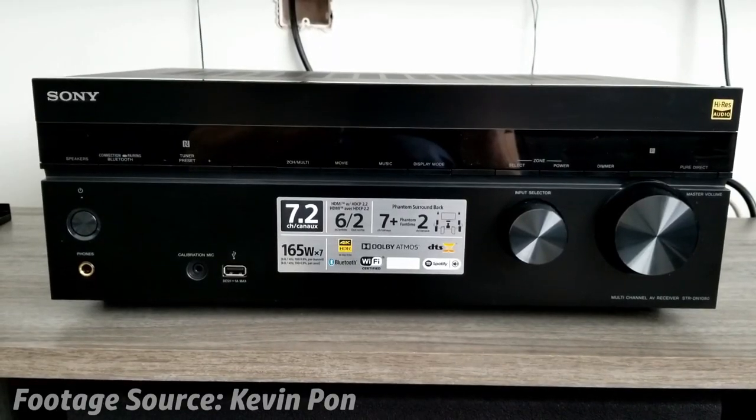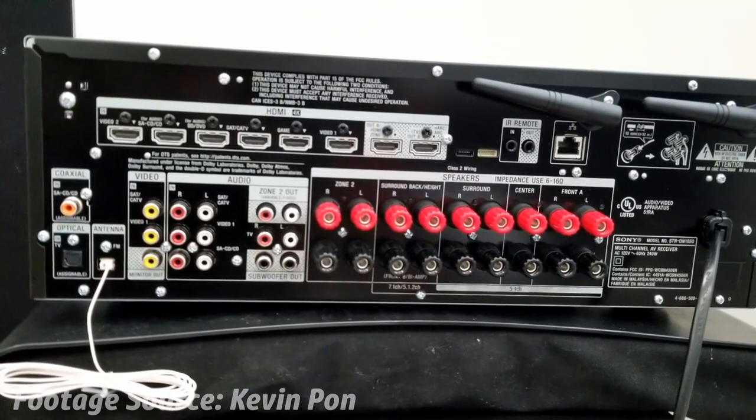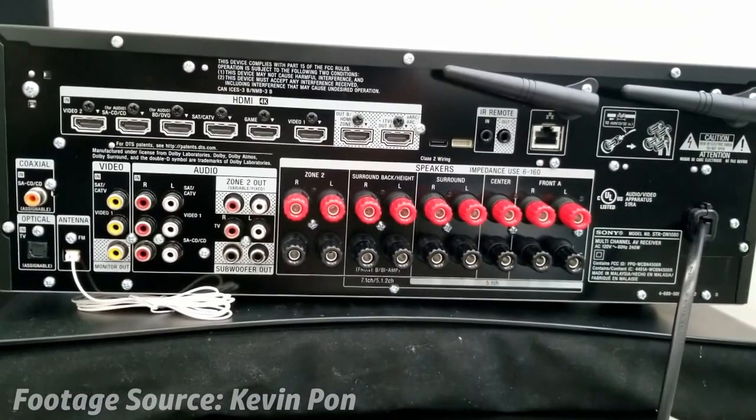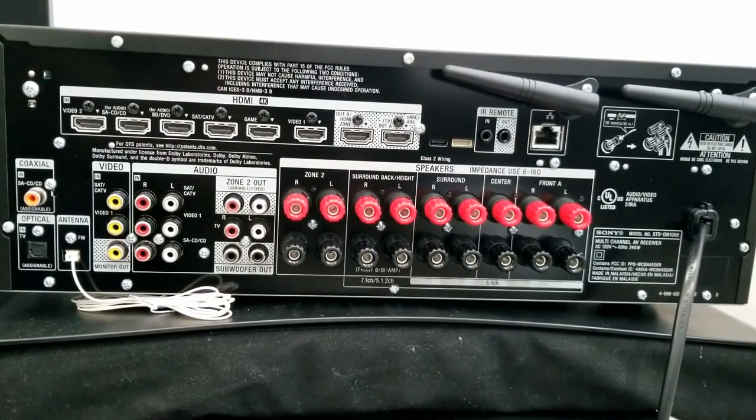On the back of this Sony receiver, there are six HDMI inputs for the purpose of watching video, two outputs, a USB port, and AV connections which allow you to hook up a TV, phone, or Blu-ray player.